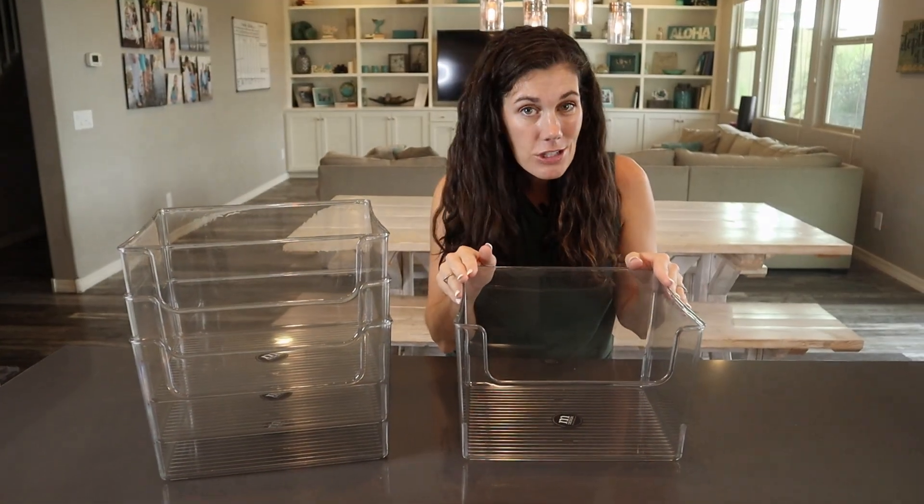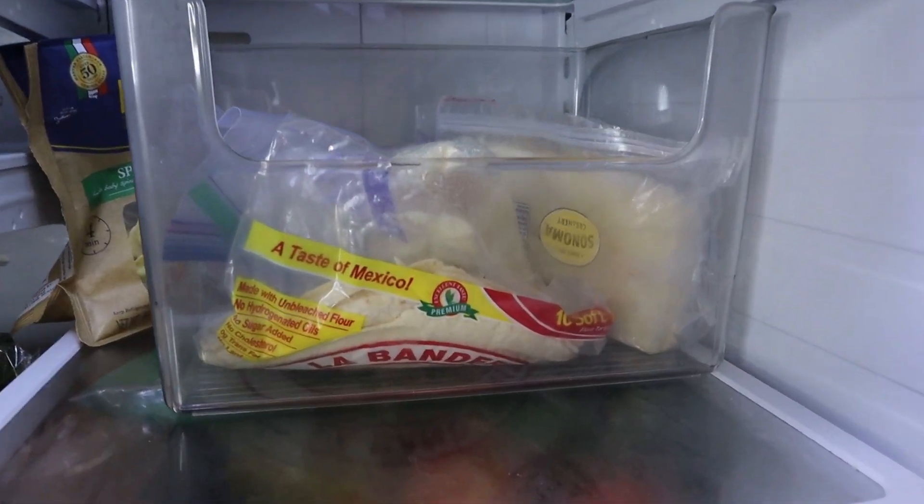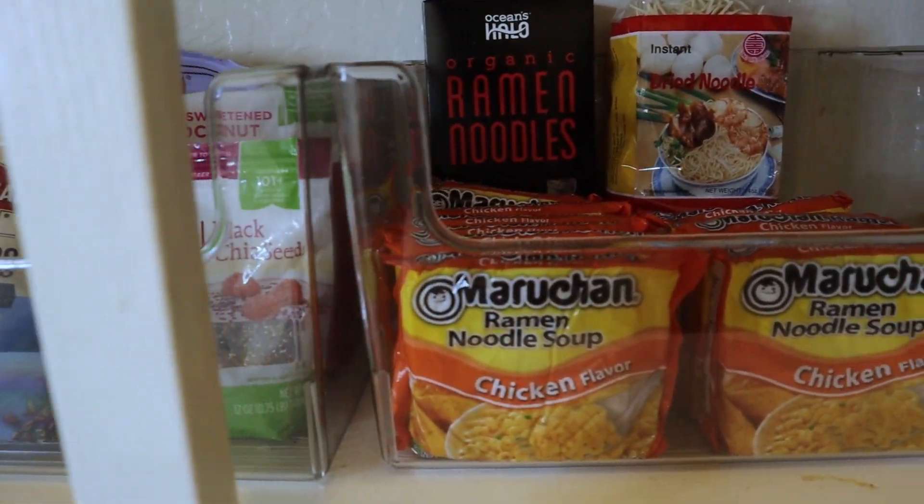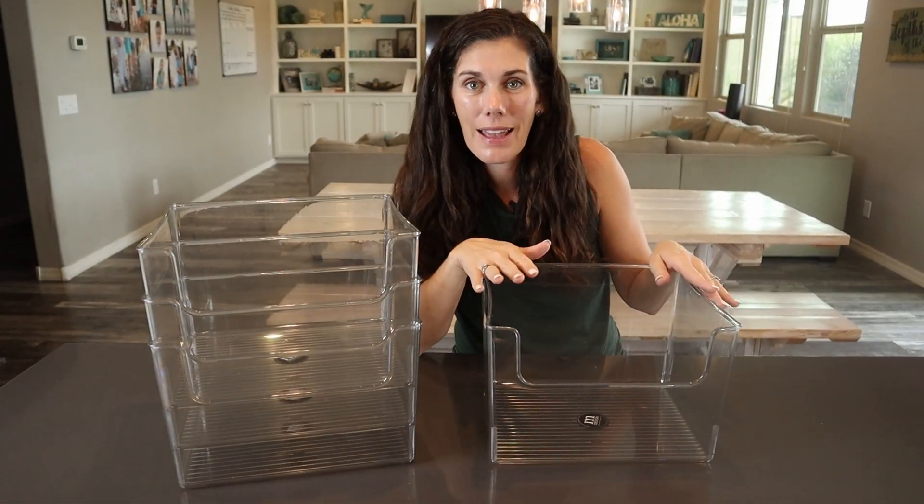I use these in my fridge, kind of like additional drawers — my meats and cheeses in one, extra fruit in one. We use them in our pantry. You can use them under sinks, in your bathroom, anything like that.